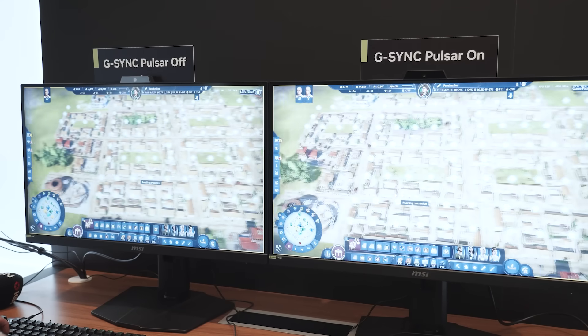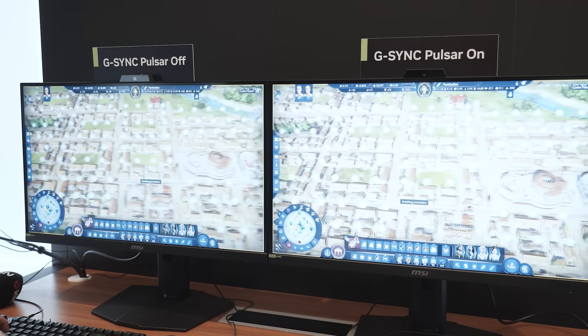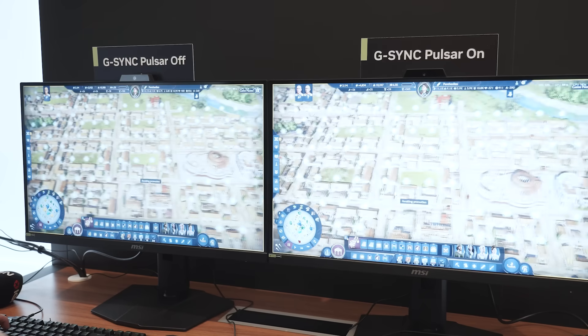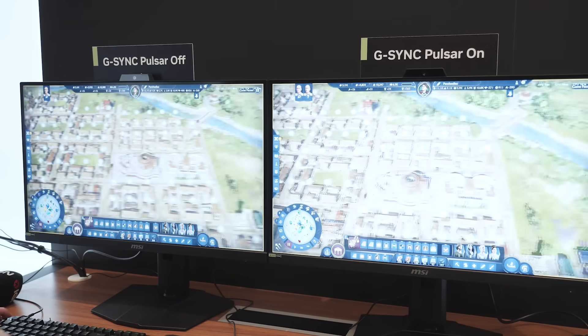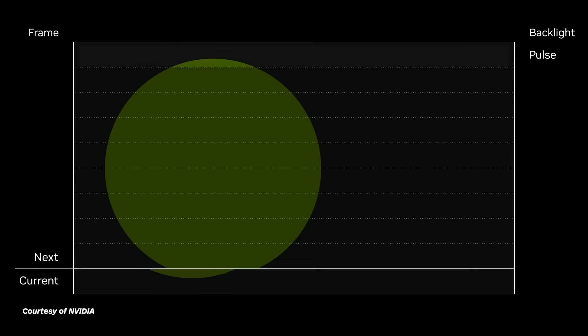G-Sync Pulsar is built into the monitor — there's nothing you need on the hardware side of your PC. You just need a monitor that has G-Sync Pulsar. G-Sync itself is the refresh rate matching to your GPU frame output, and Pulsar takes that a step further with the monitor broken up into 10 different sections of dynamic strobing. Prior to this, the whole monitor would strobe at once, causing a delay from the top pixel transition to the bottom, which could cause strange artifacts or distortions. Broken into 10 sections that dynamically strobe, you get a much faster transition time and it's much easier on the pixels.